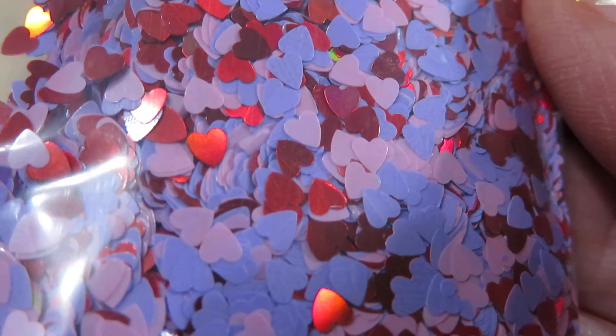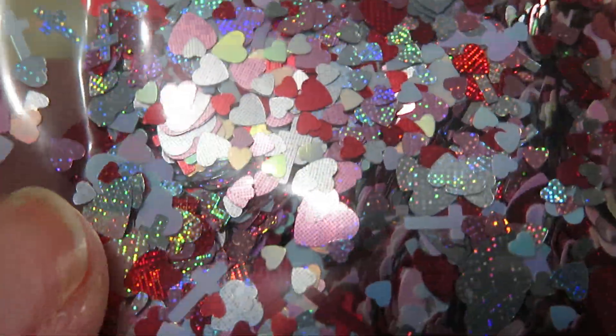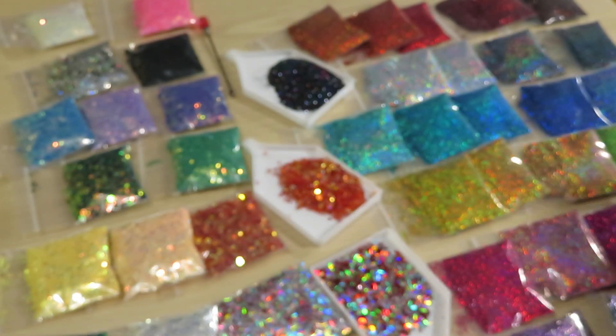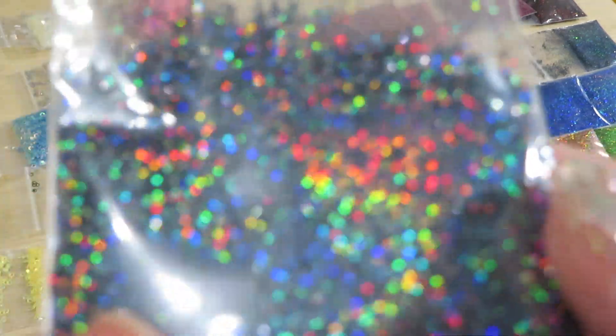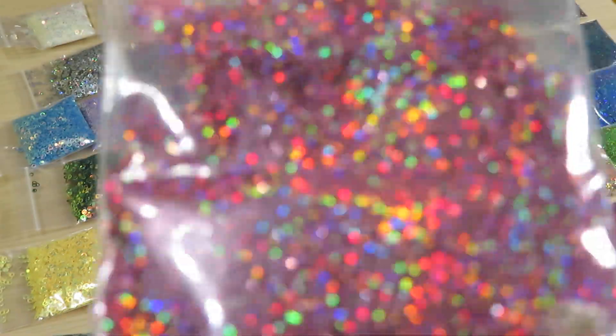And these beautiful different shapes of hearts in different colors — this one has a different texture. There you can see a good holographic texture. Beautiful! And I want to show you one more glitter — look at this holographic plane! It's gorgeous, gorgeous, gorgeous. Or this beautiful pink — I'm just gonna show you these glitters until my battery dies.